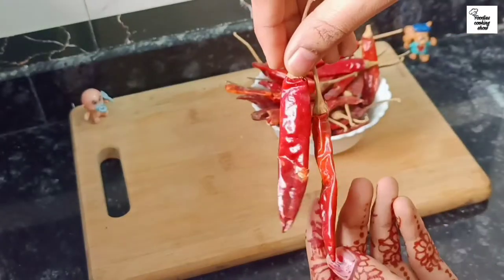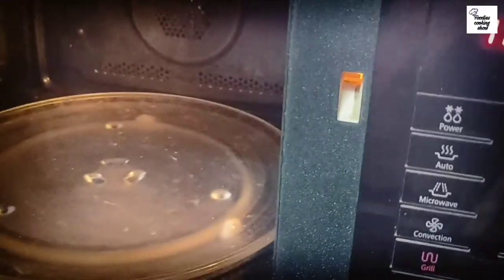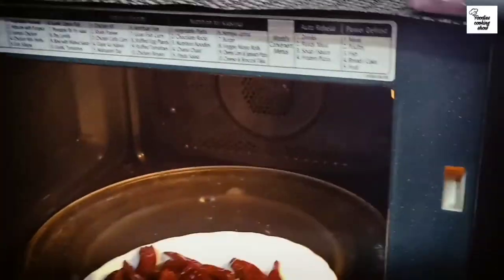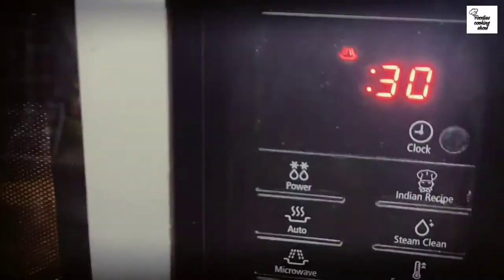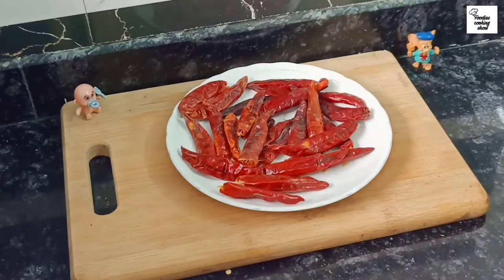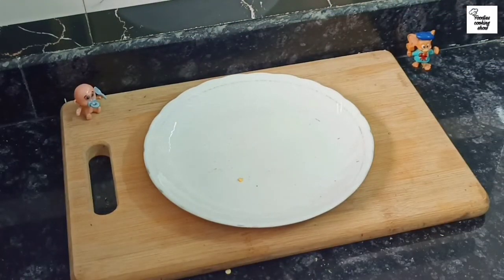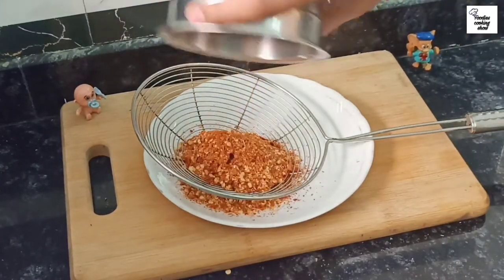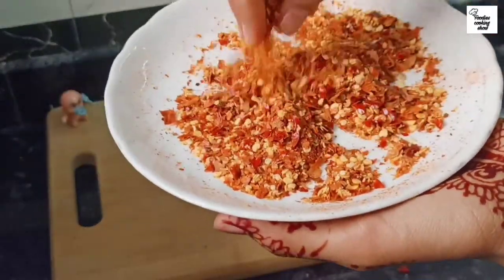Now I am going to make chili flakes. I have taken lal mirch, I have broken it, and now I am going to use the microwave. You can also use it for some time. After microwaving, our lal mirch will be ready. We don't have to over-microwave it — after 1 minute we will check it. It will be very warm. After that we will put it in a mixer for just 5 seconds so that the bigger pieces remain separate, and that's how we make chili flakes.